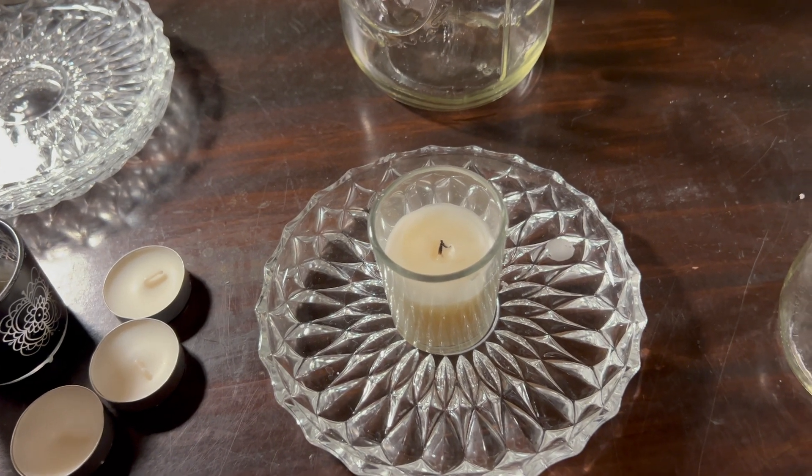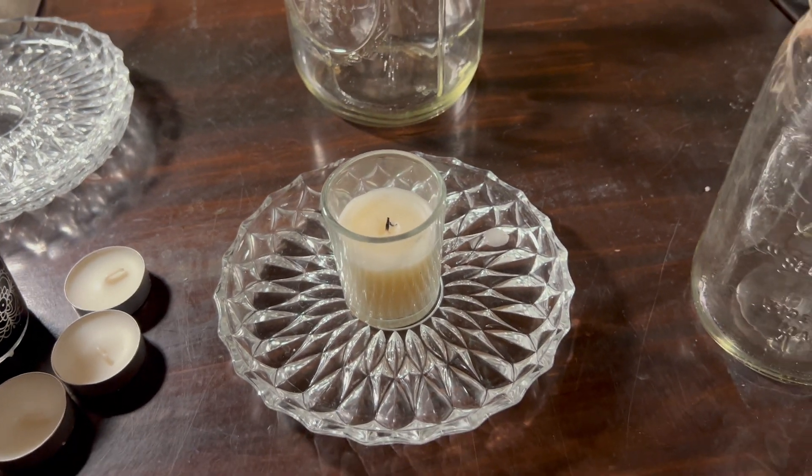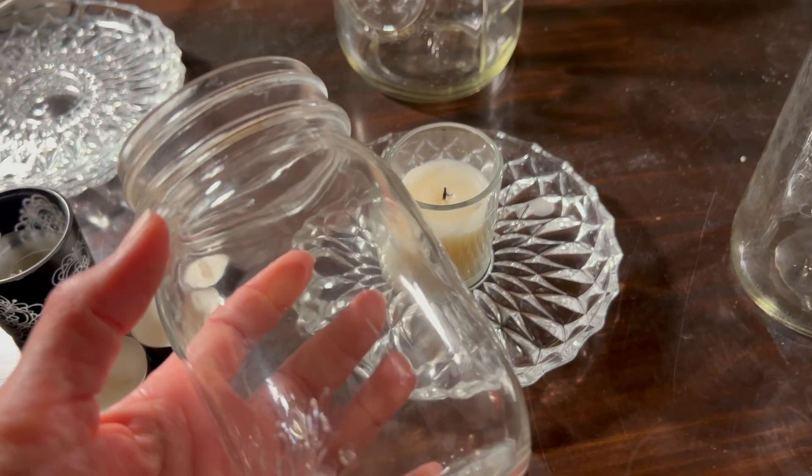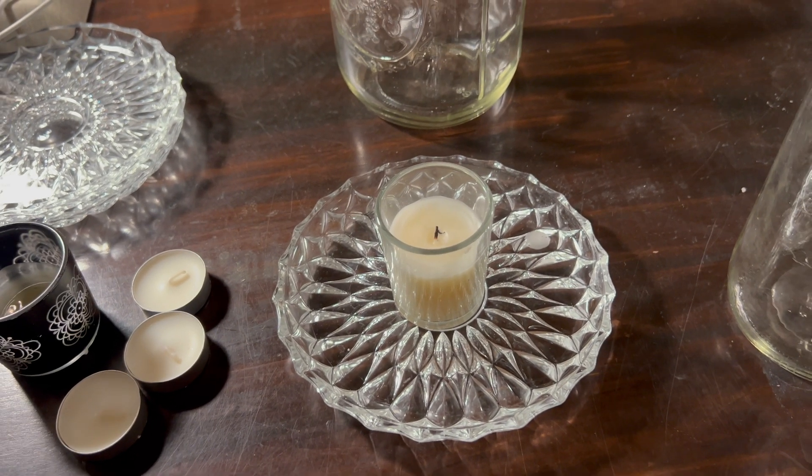Now we're going to try it again with the quart, which is twice as large as the pint. We can also estimate how long we expect it to burn as well.